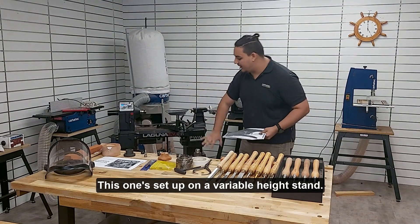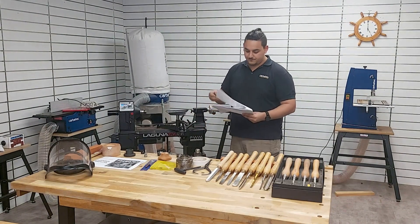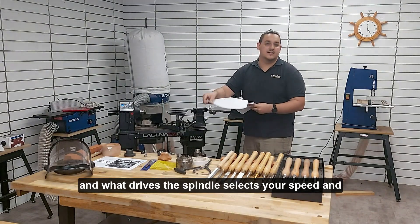This one's set up on a variable height stand specifically, though most lathes aren't going to come with it unless they're a freestanding machine. You have a few different kinds of drive types for them and what drives the spindle, which selects your speed and whatnot.